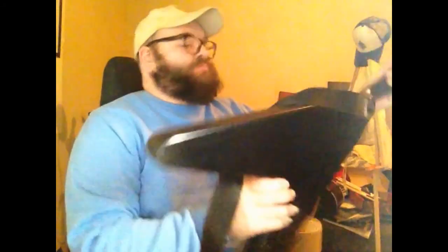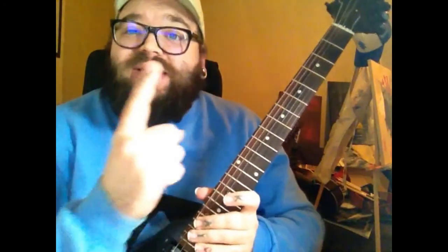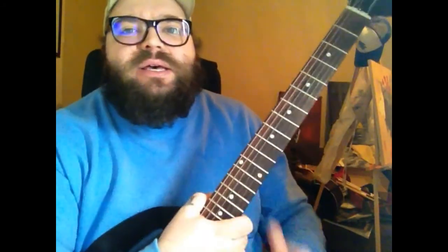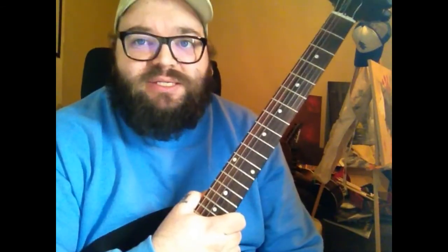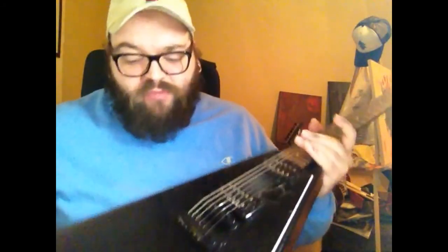We've got three-on-three Grover tuners — they are non-locking, just regular Grover kidney bean tuners. It's a six-string, which is not totally normal for me. If they had this in a seven-string I probably would have bought it. Dean makes a very similar version in a seven-string called the Classic Seven, but the main reason I wanted this guitar — which is last on the list — I want to talk about the finish real quick first.